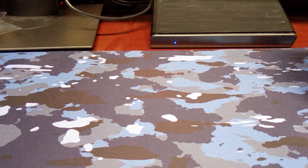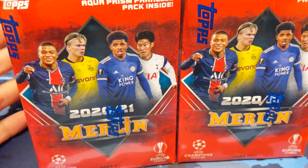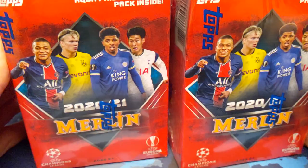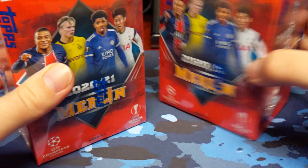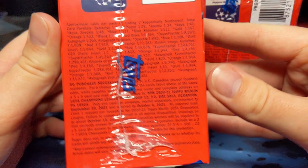Hey guys, welcome back to another video. Today we are opening up some soccer. For those of you who have not been to my channel before, I am not a soccer guy — I am more of an NFL football guy — but it is a heavy soccer restock week at Walmart. So I did snag a couple of these from Walmart. Each were $20 plus tax, obviously.